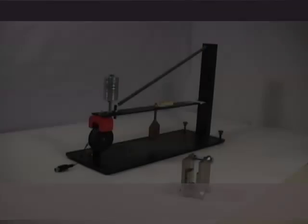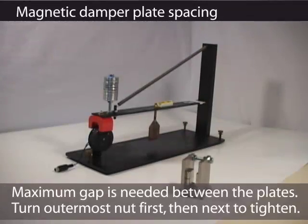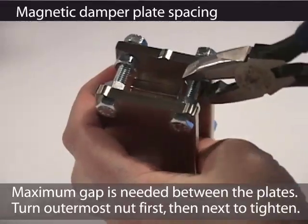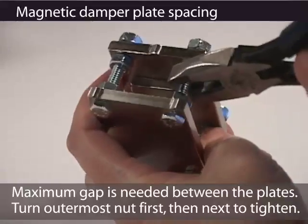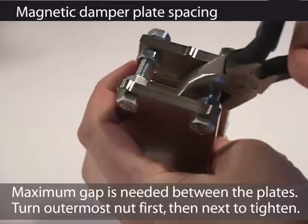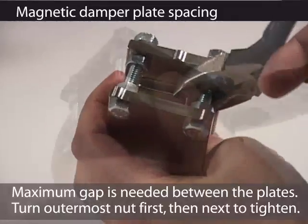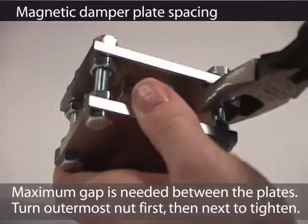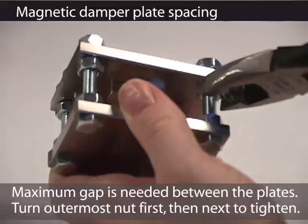If you are using magnetic damping, there are a few more things to check. First, the damper itself is adjustable. Using pliers, the spacing can be adjusted. In order to space the plates correctly, you need to turn the nuts on the inside of the plate and they force the plate to move out. Keep twisting until you have pushed the plate far enough out to where the nut on the outside is at the end of the bolt.